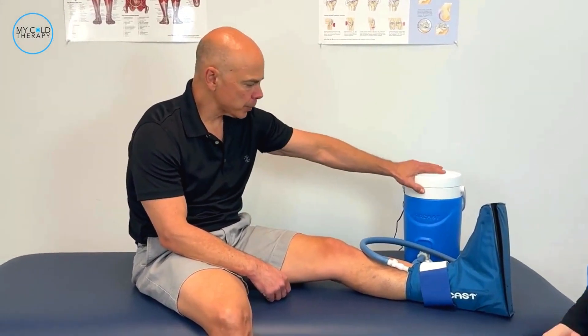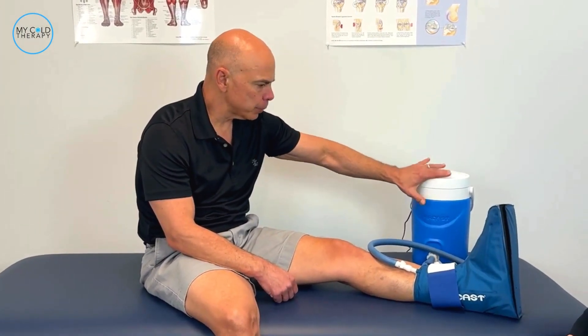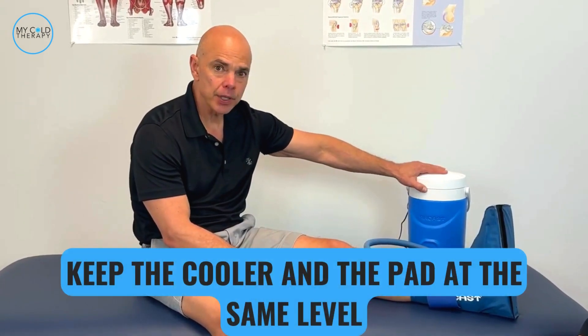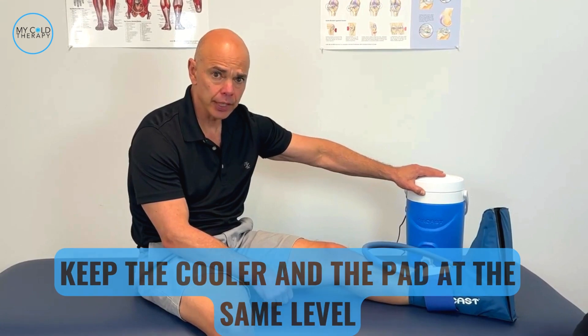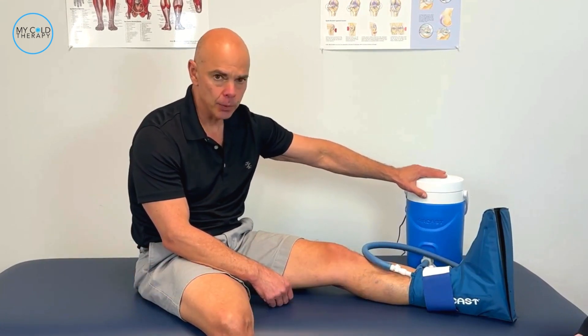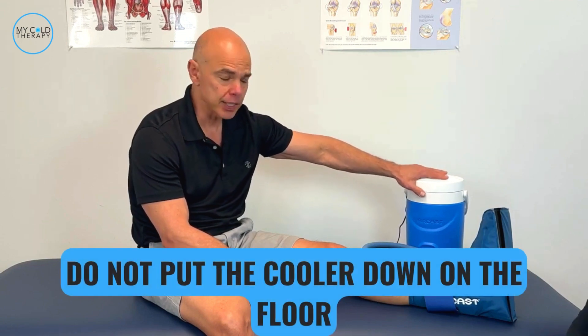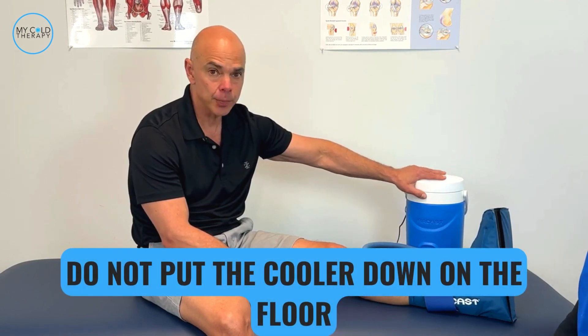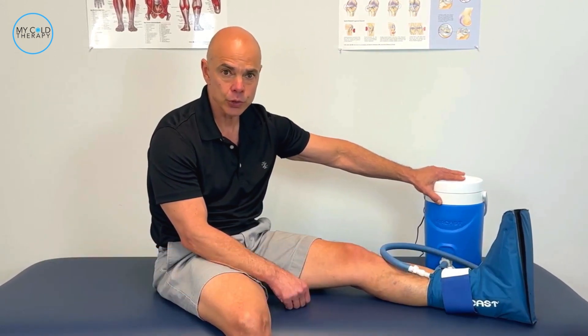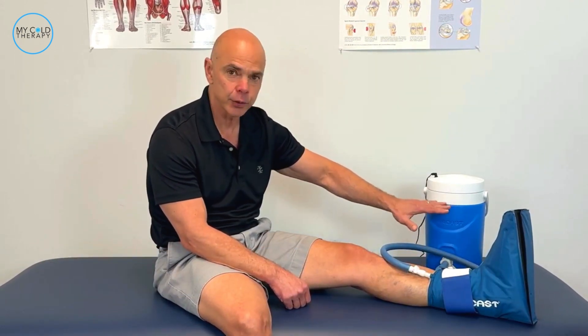With the AirCast products, we call this blue to blue, and these work much better when you keep them on the same level. That way the pump doesn't have to work as hard and you get a better cooling experience. The biggest problem people face is when they put it on the floor — this has to pump uphill, it doesn't last as long and it doesn't get as cool. So please try to keep them on the same level if you can.